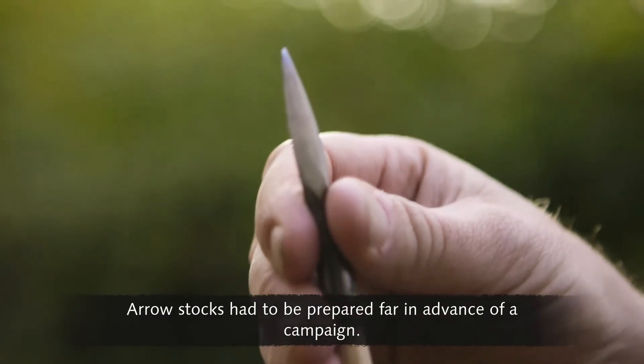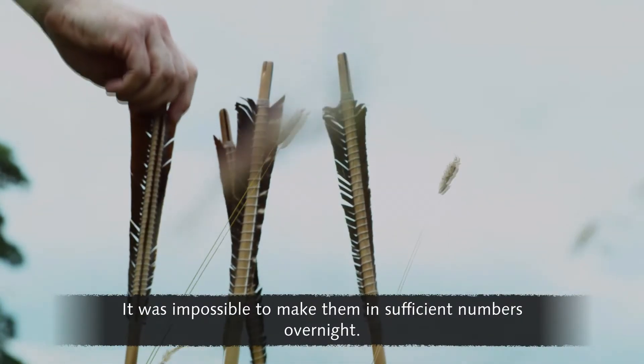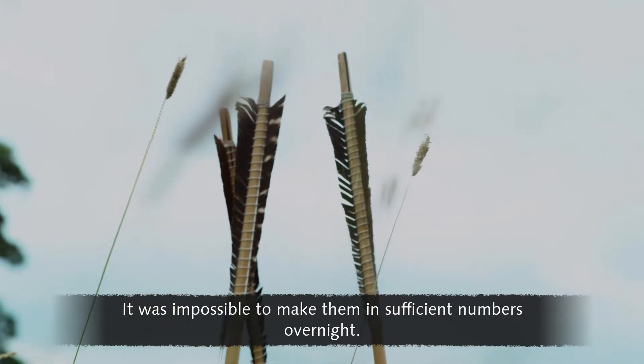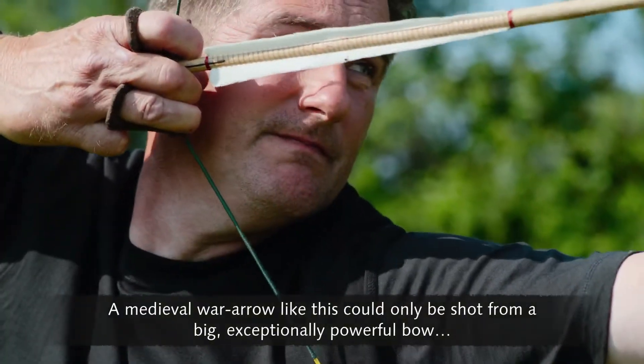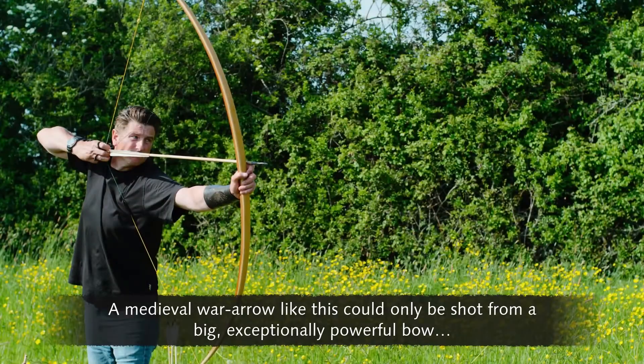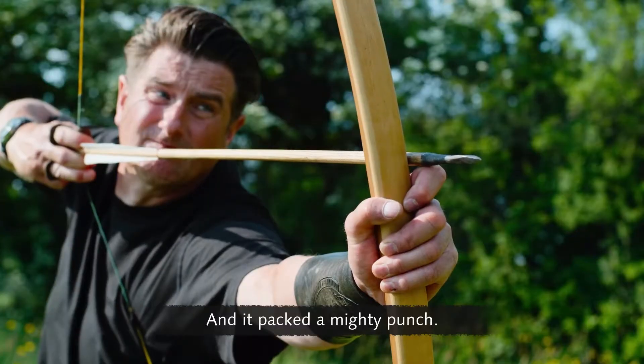Arrow stocks had to be prepared far in advance of a campaign — it was impossible to make them in sufficient numbers overnight. A medieval war arrow like this could only be shot from a big, exceptionally powerful bow, and it packed a mighty punch.